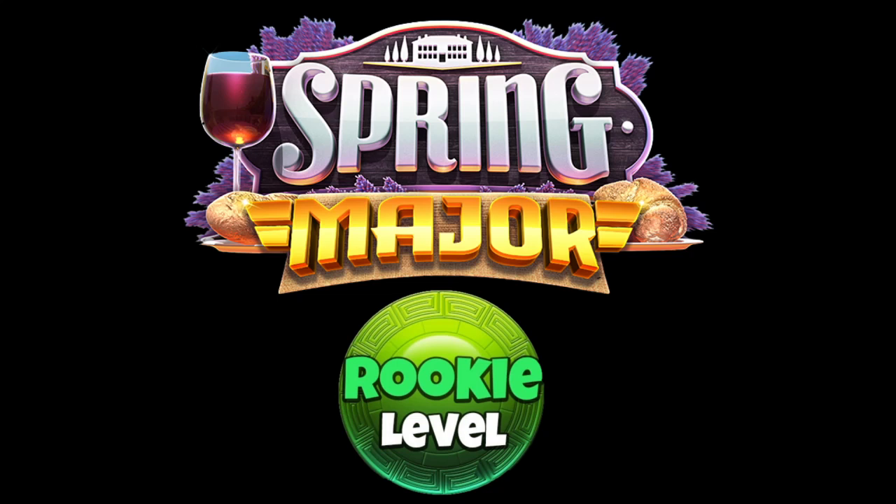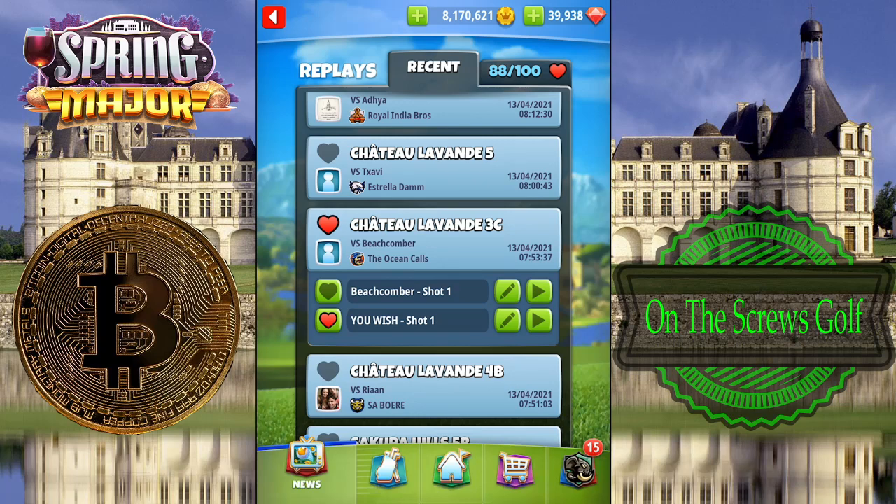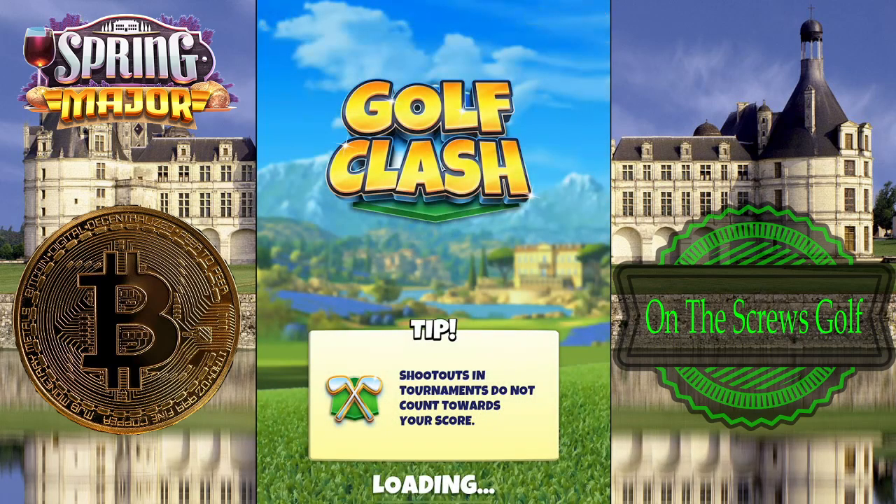Today we're going to walk through holes number two, number four, and number seven — all of the par threes on this course. We're going to give you the adjustments we've used here at On the Screws Golf to make a hole in one on each of these different par threes on one account. We were able to shoot minus 18 on this account today with the help of a hole in one on each of the following par threes. Let's get into the first hole, which is hole number two.